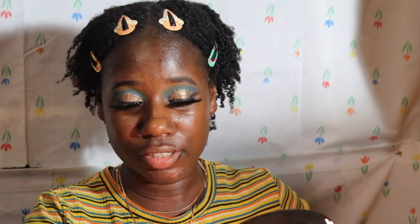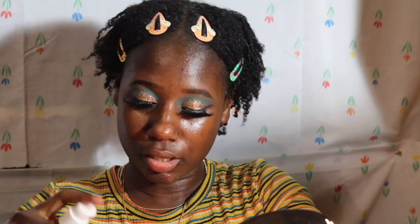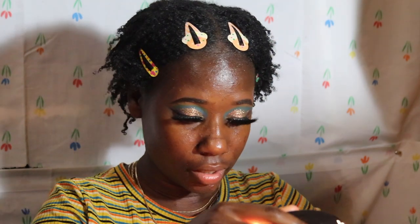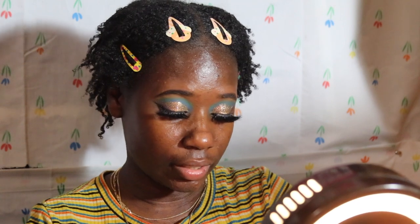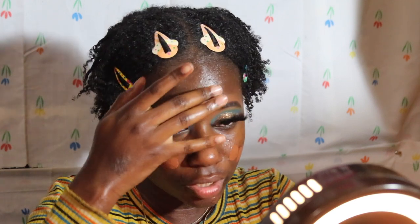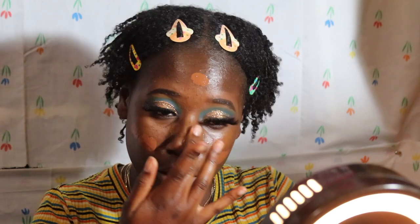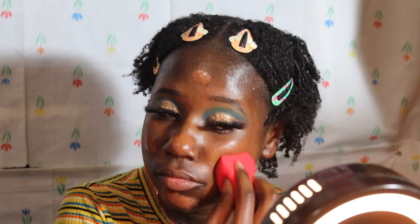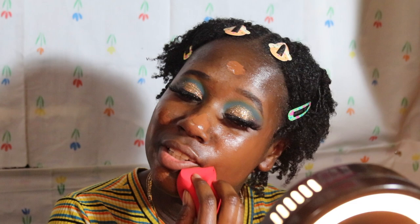So when I use the foundation, I take it and put two pumps on the back of my hand, then I dab it all over my face like this — a little bit on the forehead. I usually go in with a brush but I want to see how this looks with the sponge. My brush is filthy, so — okay, this sponge is the softest.